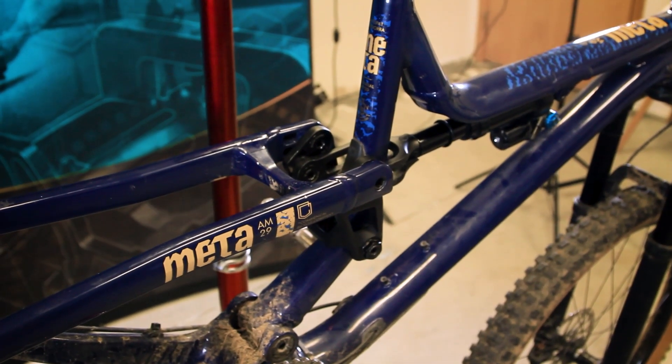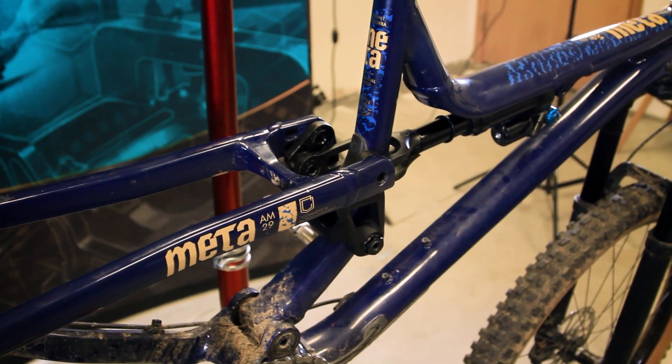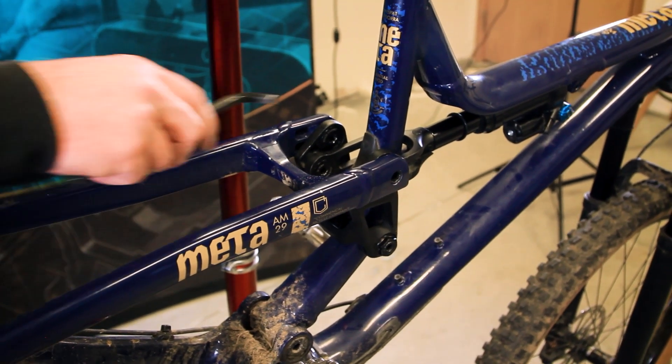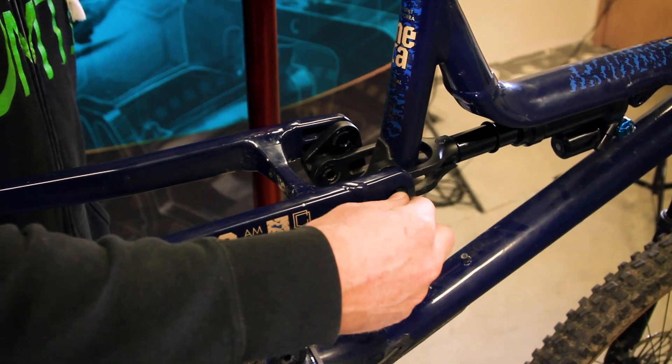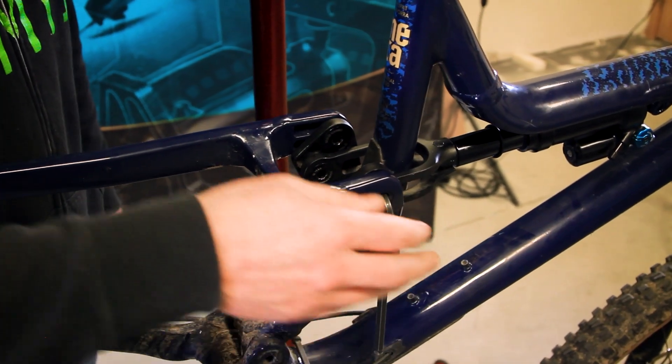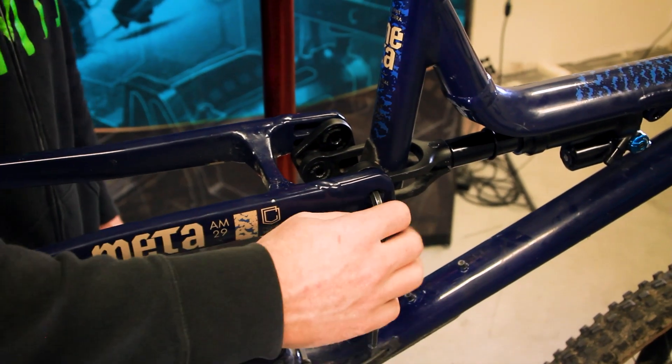Once the back wheel's out of the way, we want to go through and start loosening all of the suspension pivot bolts. You can do it from the inside or you can get to these from the outside of the bike. If you do this, be careful when your wrench turns that you don't scratch your frame.